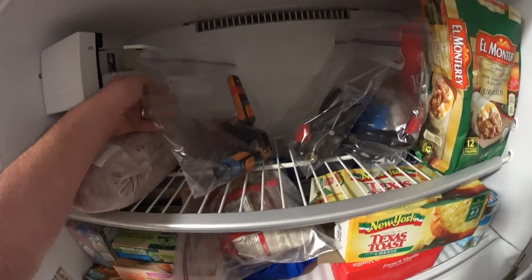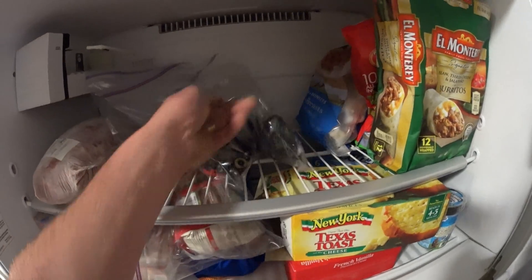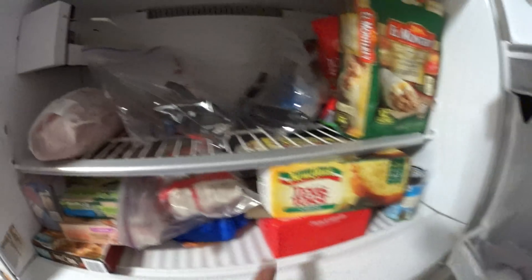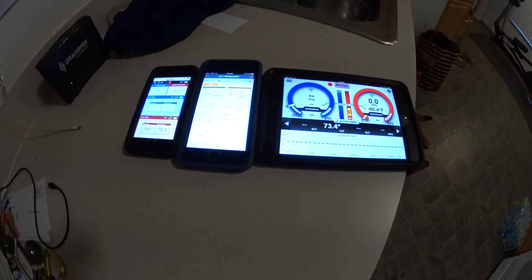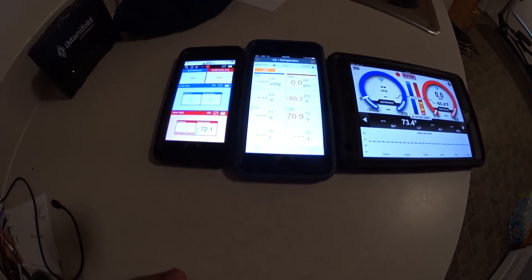Okay, we've got the Testos, the Sporlan, and the I-Manifold in with the El Monterey Burritos and the Rump Roast and a couple of other things — some Tejas toast. We're going to close that up, and then we're going to sit here and watch the temperatures.